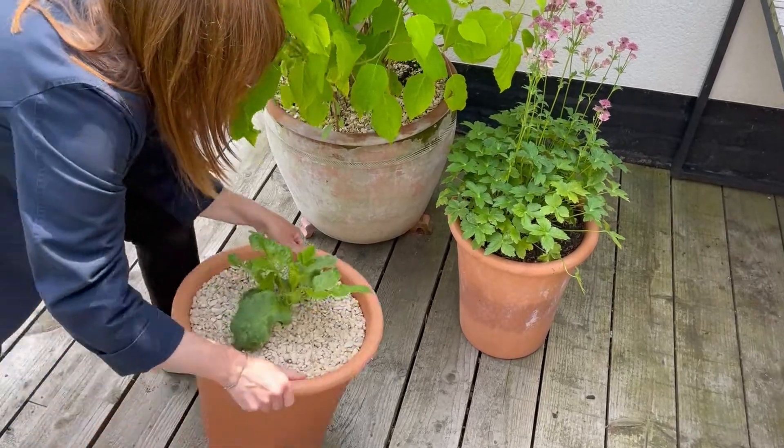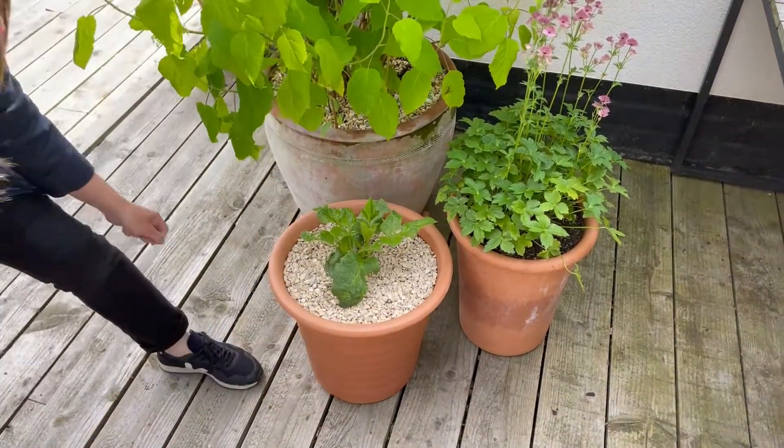Tip number two: move everything into the shade. Move your hanging baskets, containers, and any pots into the shade and group them all together so they retain the moisture. If you can't move everything, just cover them with fleece or netting.